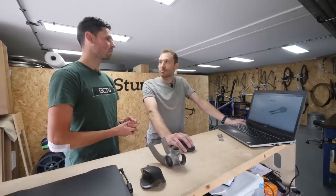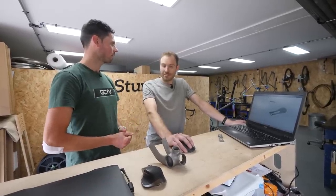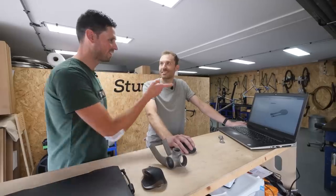I guess me talking to you is going to slow this process down. Shall I put the kettle on and make us a drink? Yes, let's go for that. I'd like a coffee. I'll leave you to do the good work.